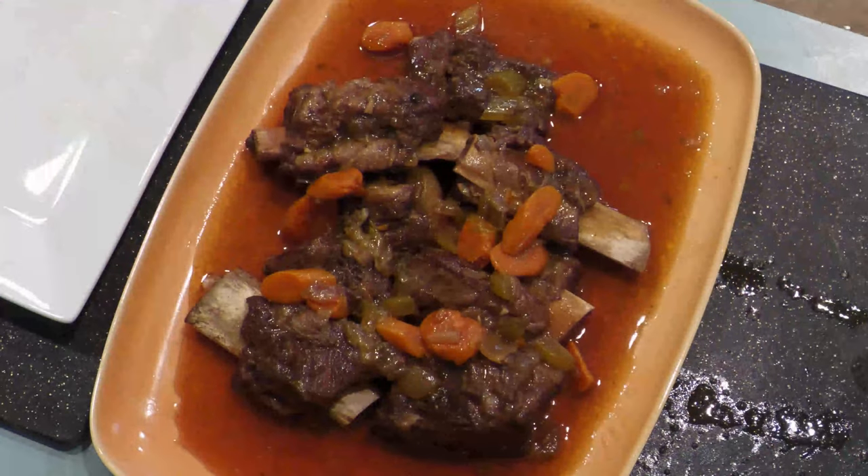Once cooled, remove the short ribs to rest. I recommend tasting the sauce to see if you need to add more salt.